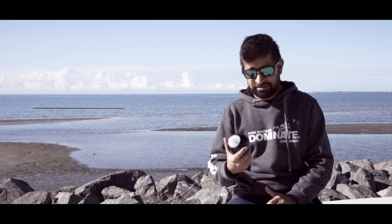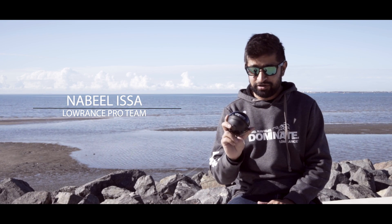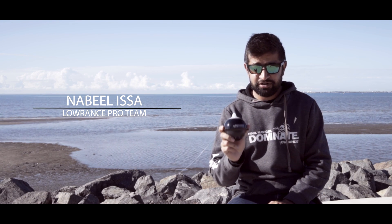Hi, I'm Nabil and today I wanted to talk to you about this little gadget I got in my hand. It's a new product from Lowrance, it's called the Fish Hunter.